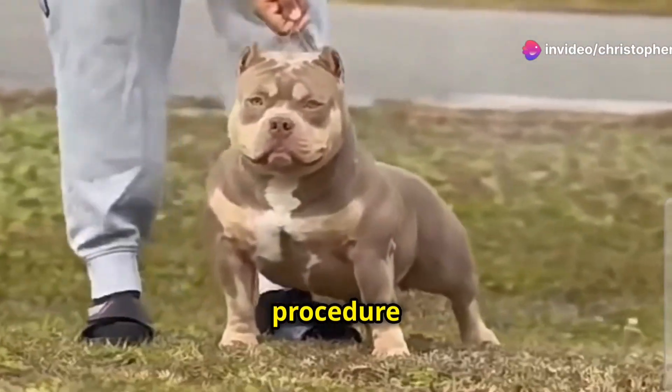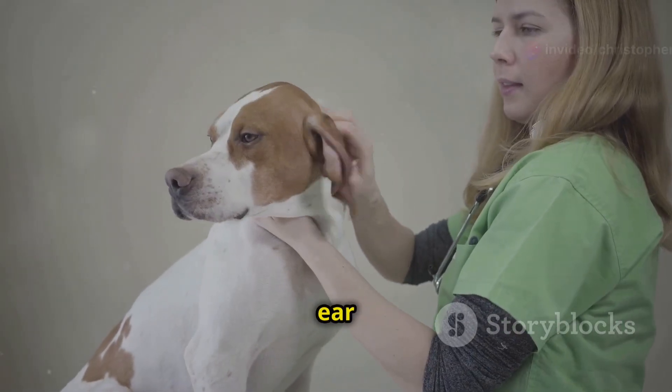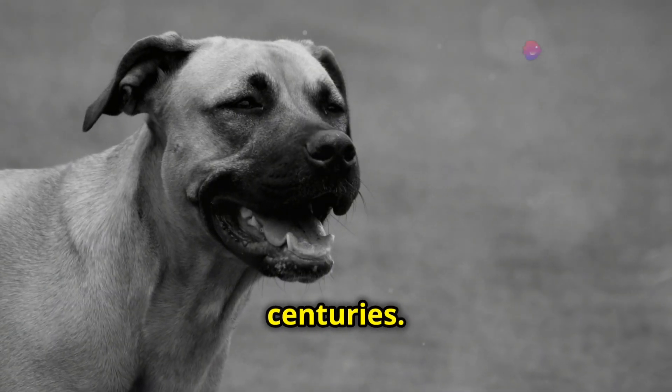Ear cropping is a surgical procedure that alters the shape of a dog's ears. It involves removing a portion of the ear flap, then taping and supporting the remaining cartilage to stand erect. This practice has been around for centuries.